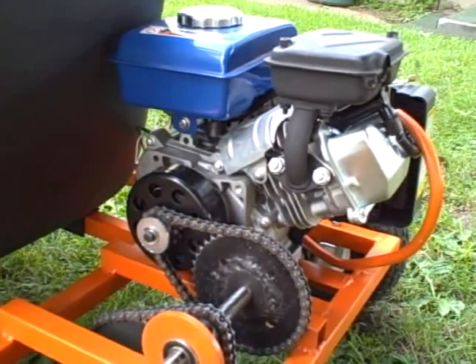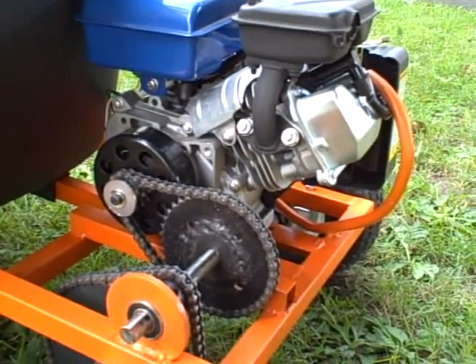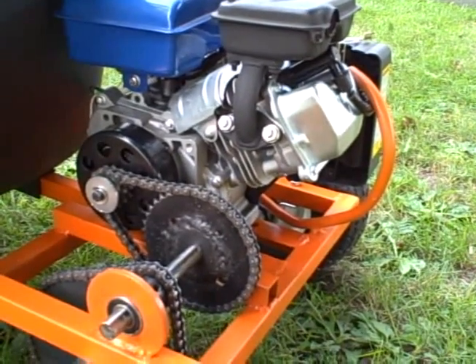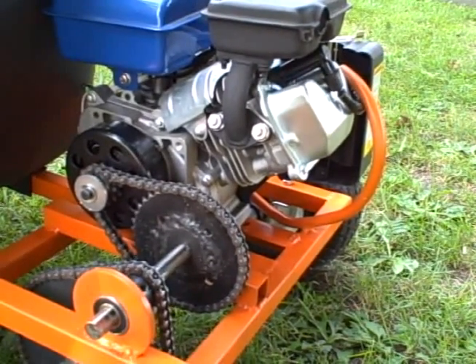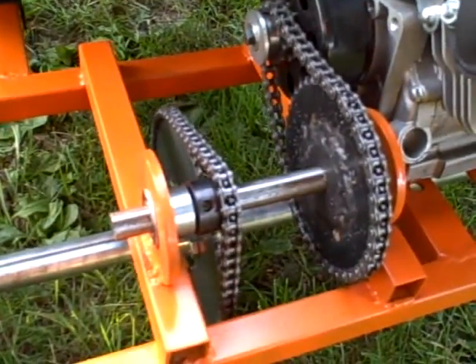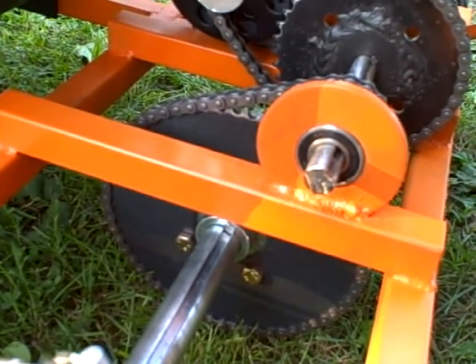That's a 12-tooth sprocket on the engine on a regular go-kart clutch, and then that's actually a 40-tooth sprocket normally used for the actual axle. I welded that to another sprocket because I couldn't find any 40-tooth sprockets for jackshafts. I then run that over to a 13-tooth sprocket on the other side of the jackshaft, and then down to a 60-tooth sprocket on the actual axle.